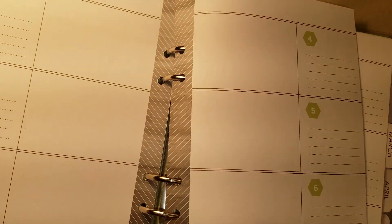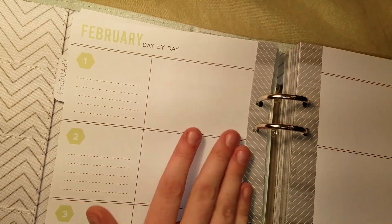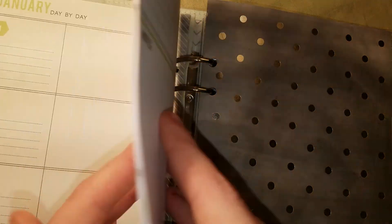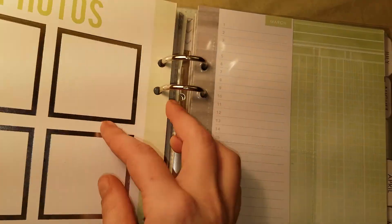It's all blank, so you can use this for day-to-day planning just like a regular planner — you write the day of the week, your tasks, notes, and so on. But it also has places to go back and write your favorite part of that month, like for memory planning.